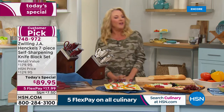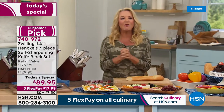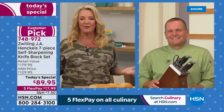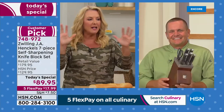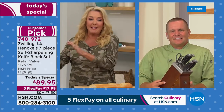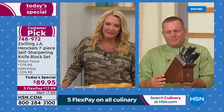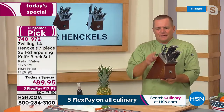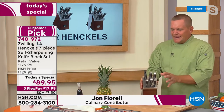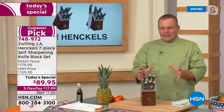We bring our favorite guy, one of the gurus in the kitchen — John Farrell is joining me. He's going to tell us more about this incredible story. It's a beautiful ashwood block, stained beautifully. The stainless steel cap around the top of the block really accents the knives, so it's going to look beautiful in any kitchen.